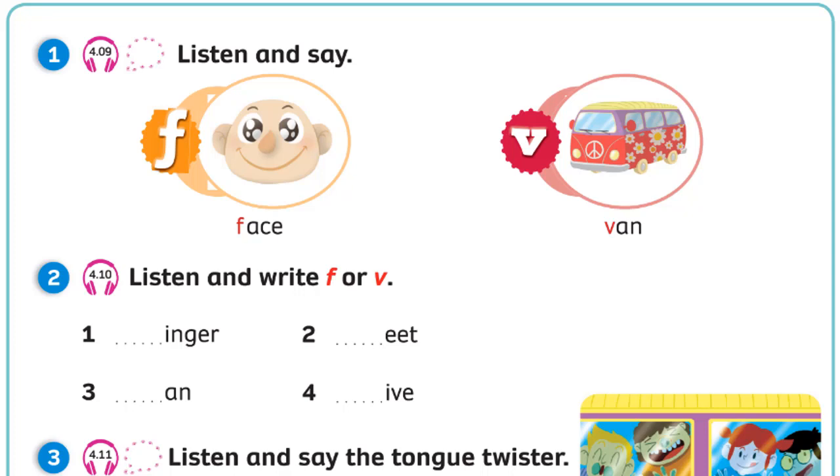One: Finger. Two: Feet. Three: Van. Four: Five.